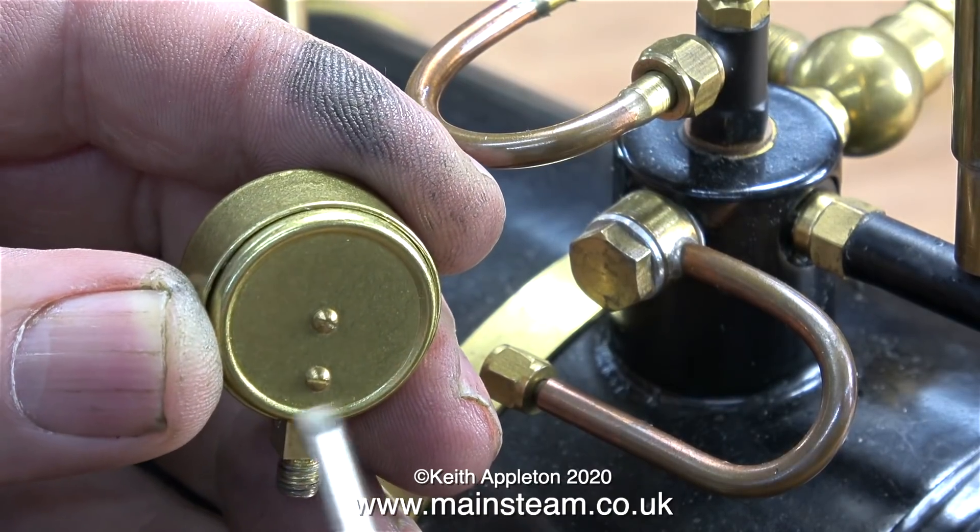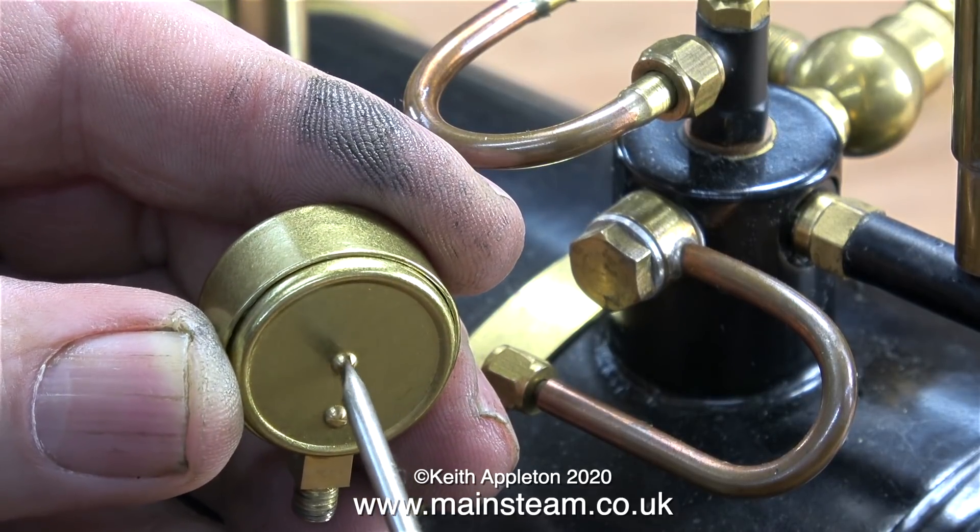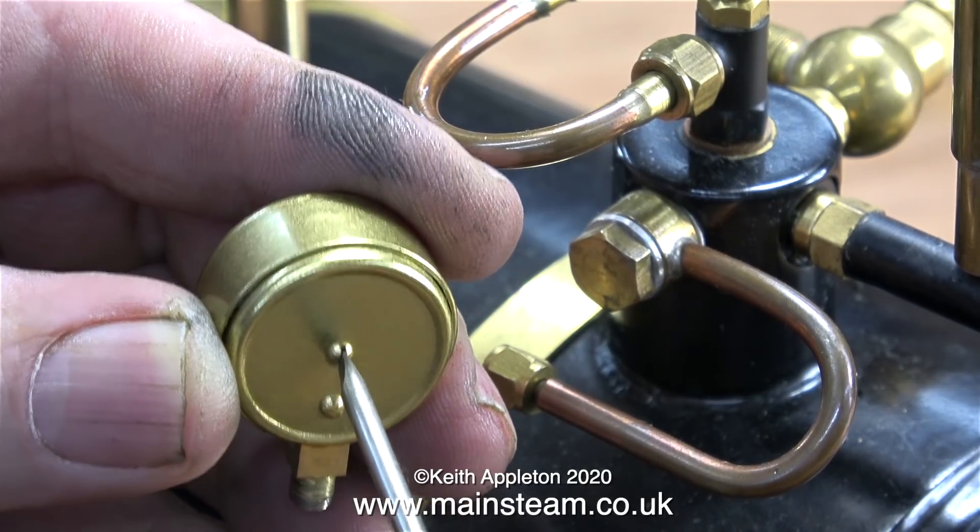I noticed that the housing for the pressure gauge was loose, so I took it off to have a look at it and you can see why — the screws are loose. I'm tightening up the screws and now there should be no more looseness of the casing.